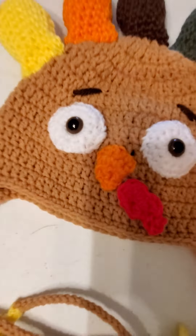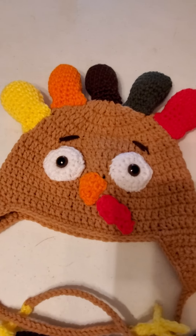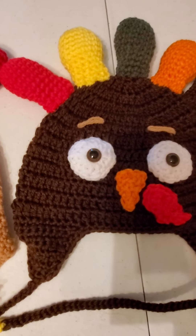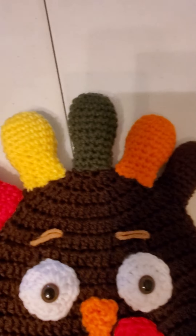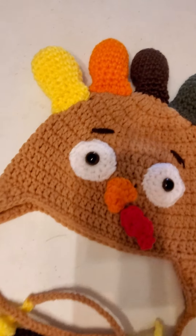The little two colors — the pupil and that. The base I used is Sarah Zimmerman's turkey hat pattern from her channel, Repeat Crafter Me. I've used some different colors for the feathers, and I'm not sure if I'll add more feathers or not.